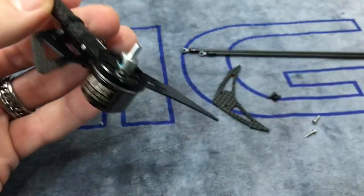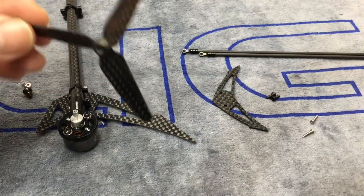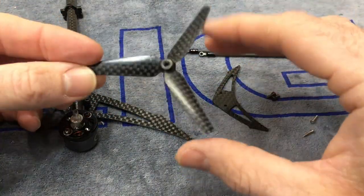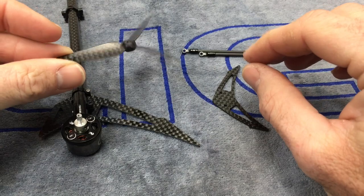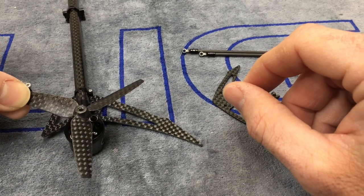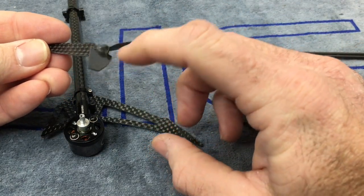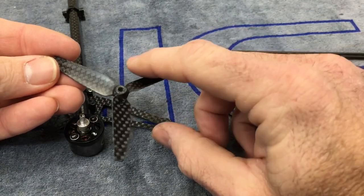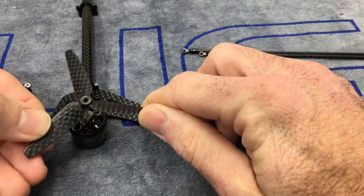Now we have our tail blade. Remember — I made a video on this on the channel. When you are installing a tail blade, remember that you are pushing air, so you have to install it the right way. I can't tell you how many times I've seen people with the 230, the M2, all of them, install the tail blade backwards and then wonder why they have crappy tail performance. Look at the cut of the blade and the way the blade shape is — you want the blade to catch the air.